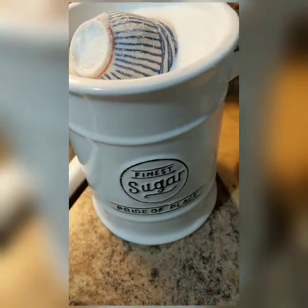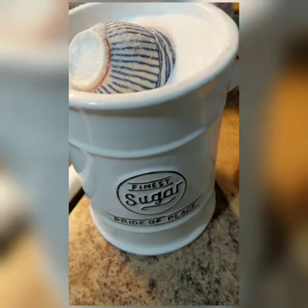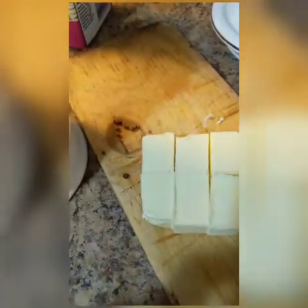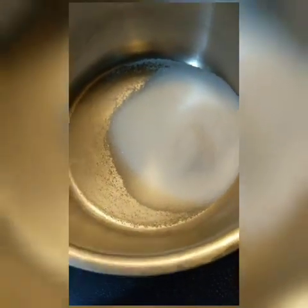I'm going to be making some homemade cream caramel. You will need for this recipe: some sugar, some butter, whipping cream, and also some water. Here I'm going to be adding some sugar — I usually do this by eye, but I will give you guys the measurements.